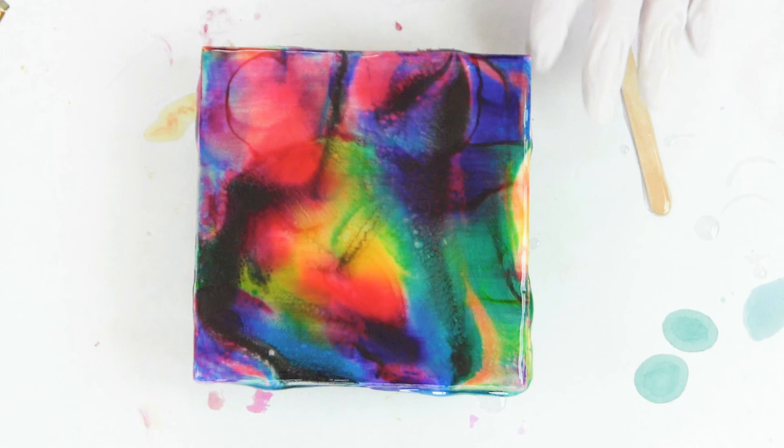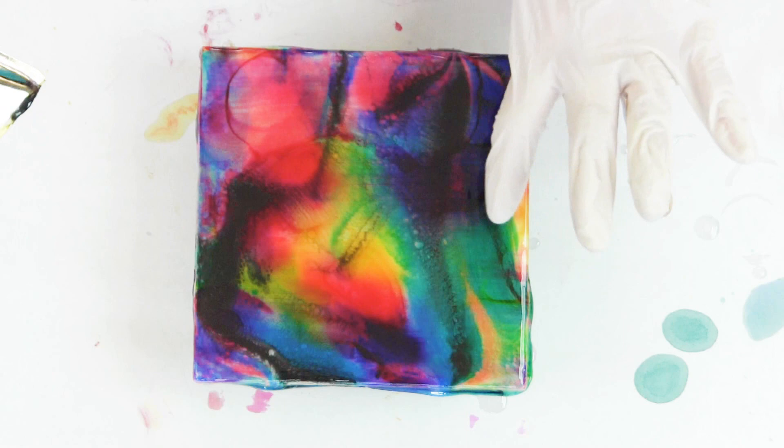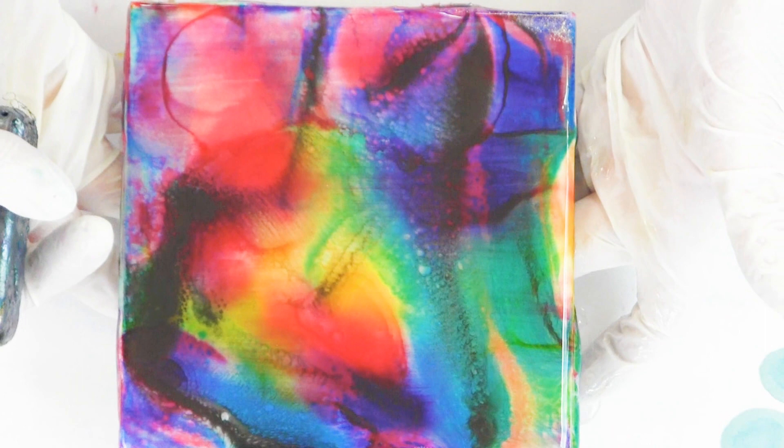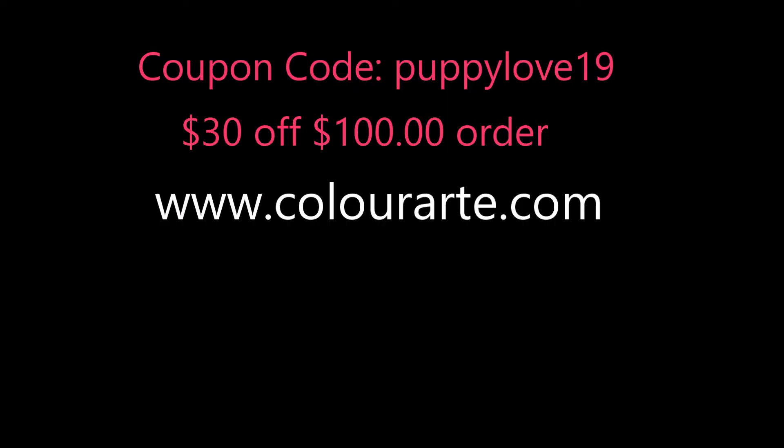I'm just going to warm it up and make sure I don't have any little hairs. Here's a close-up — I'm pleased. I hope you guys like it. We have a coupon going on with PuppyLove19, $30 off a $100 order. If you've enjoyed this video, please like, subscribe, and share. Thank you for your time.